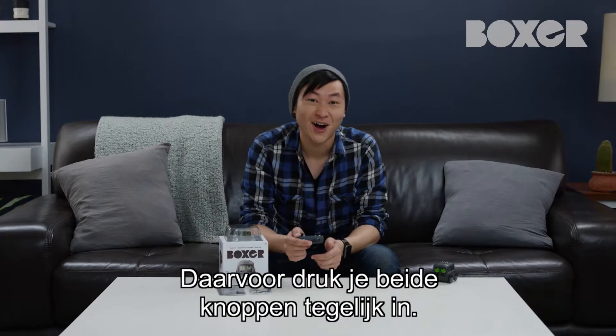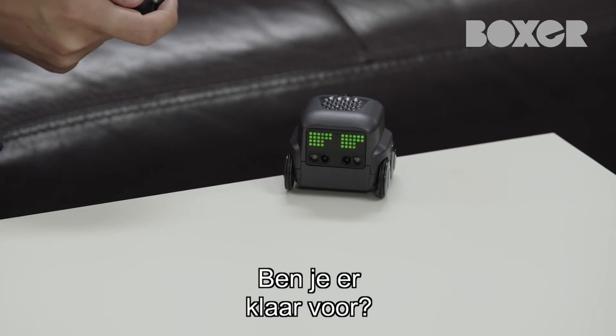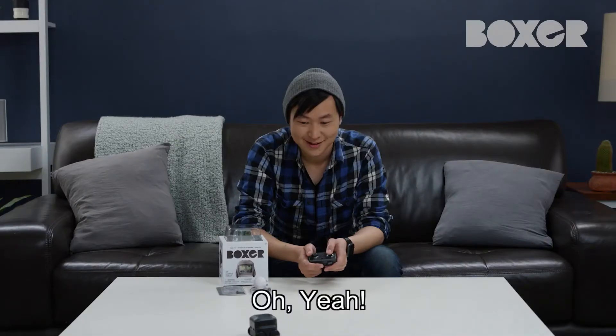Let's try a front flip. All you need to do is push both buttons down at the same time. Ready? Oh yeah!